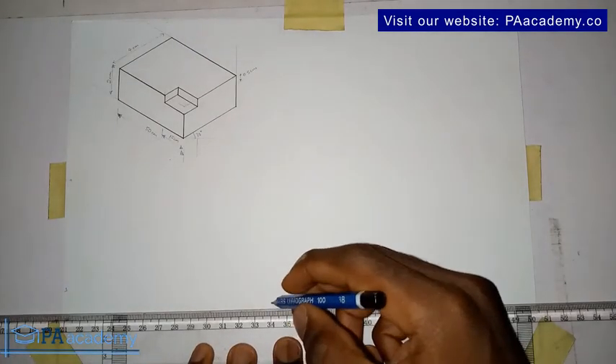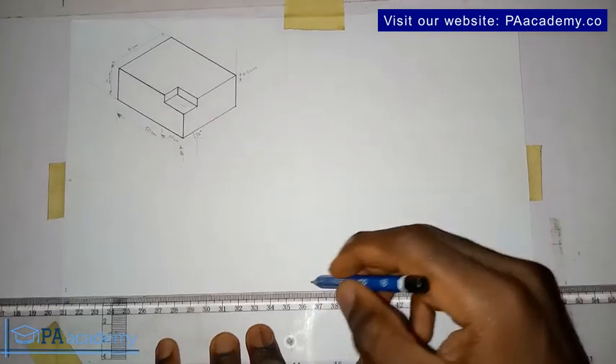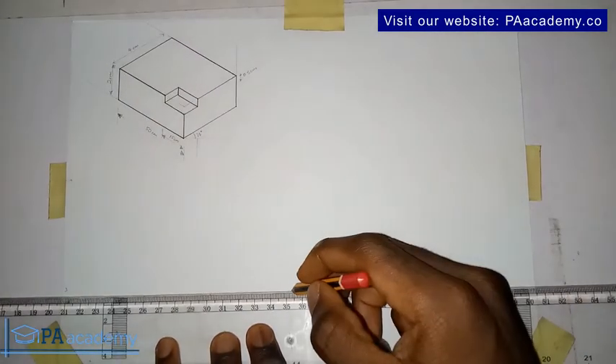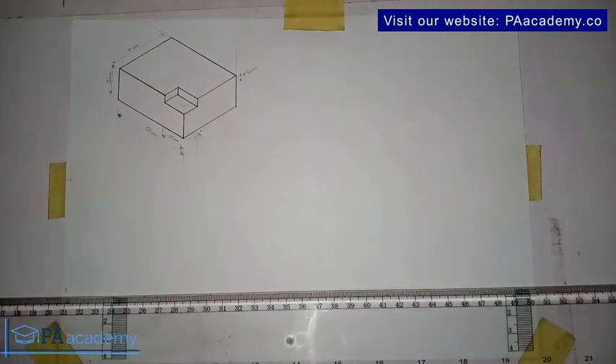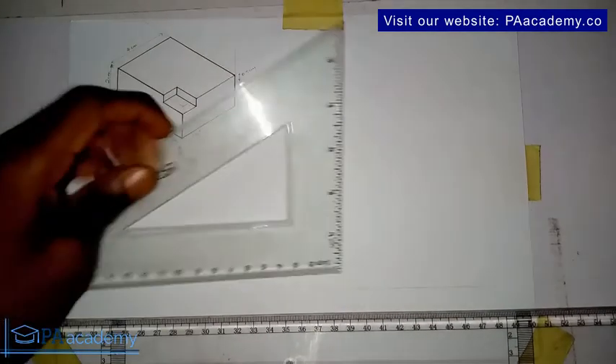To start with, let's draw our horizontal line. Since we already have our line, let's now draw the vertical line.